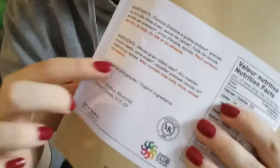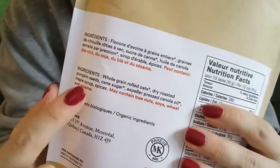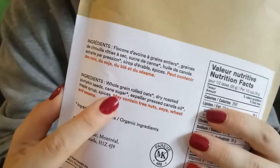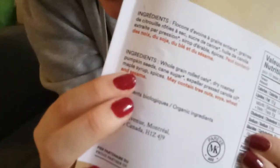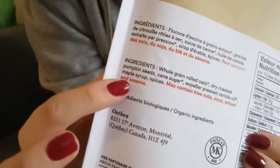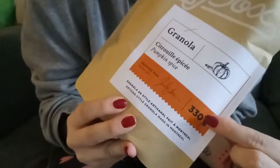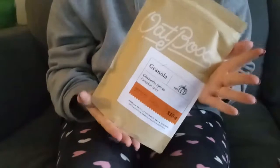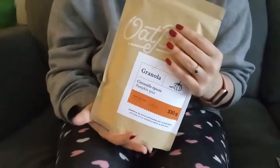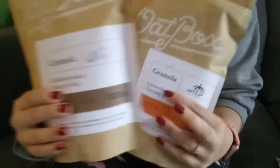Inside this one there is whole grain rolled oats, dry roasted pumpkin seeds, cane sugar, canola oil, maple syrup, and spices. So there's maple syrup in actually both of them. Inside there's 330 grams, which is not a small amount — the bag is quite large and full to the top. The other one also has 330 grams, so I think that's their standard amount.